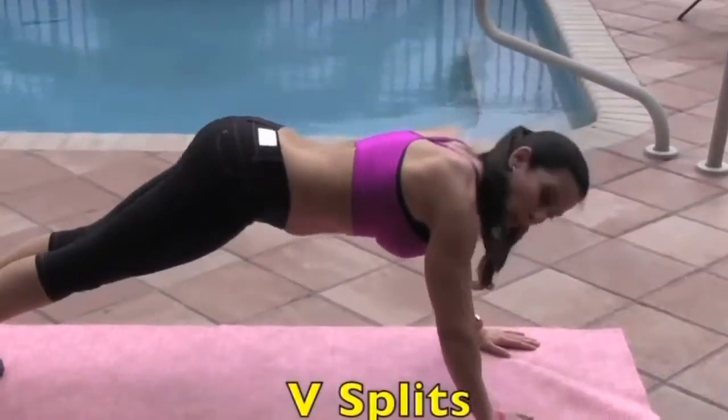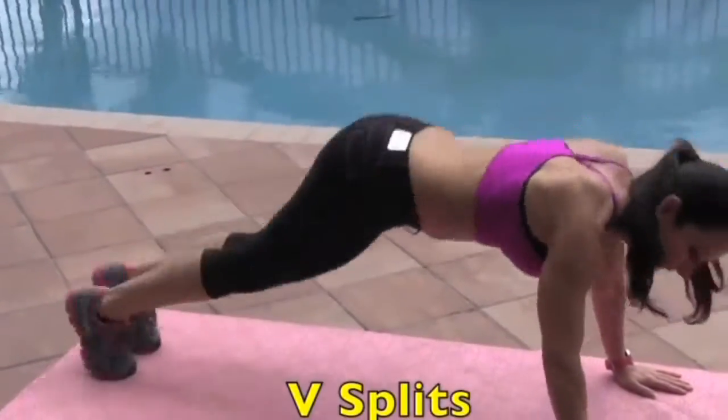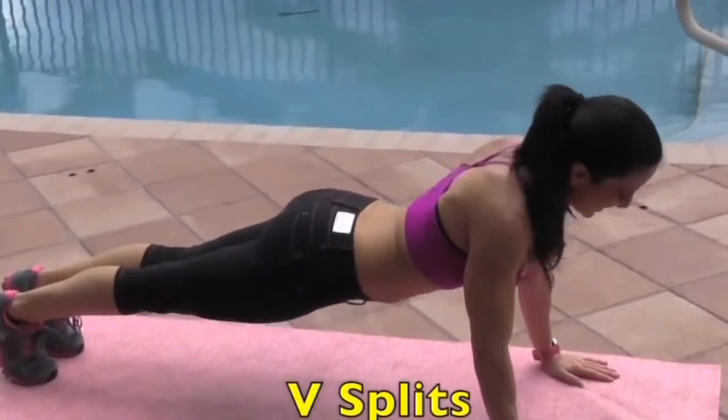We're going to go right into a V-split. Let me show you what that is — it's out and in. For how many? Fifteen.